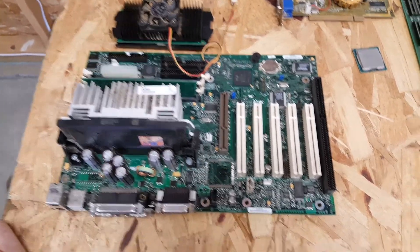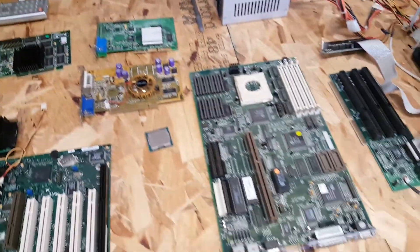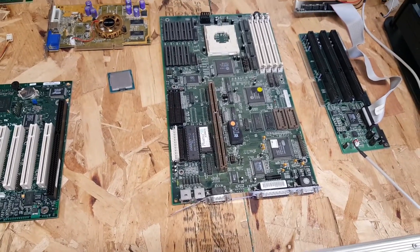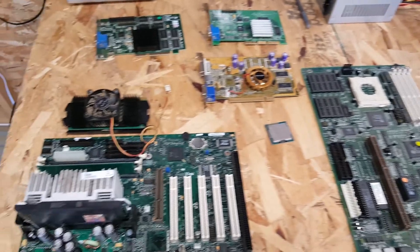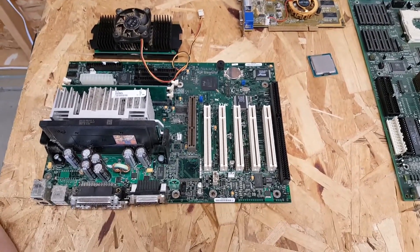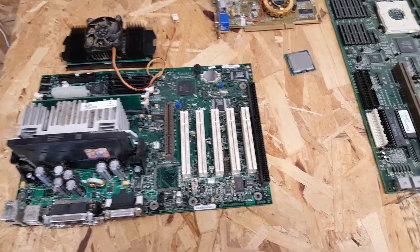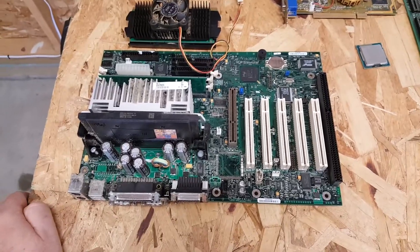I like to go there because the prices are right for the scrap and a lot of the components are usually working. I can usually find things I'm just not going to find anywhere else. I'm not big on buying items off eBay — I feel it's a bit overpriced, and it's a pain if anything isn't working. So I went there today and got a really good selection of items.